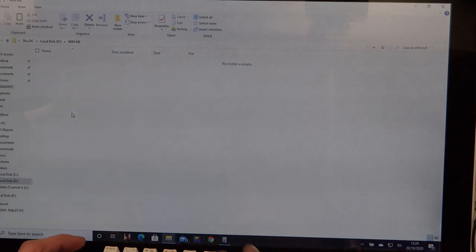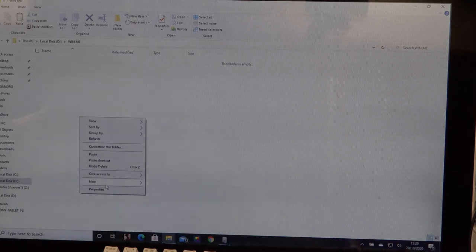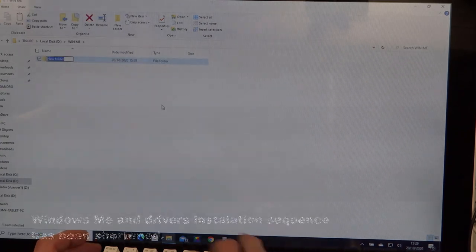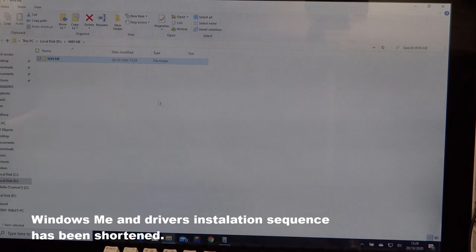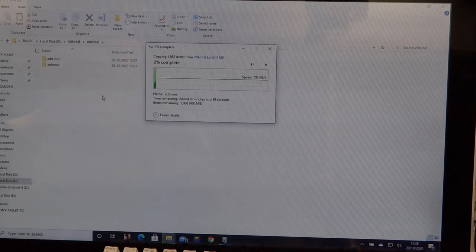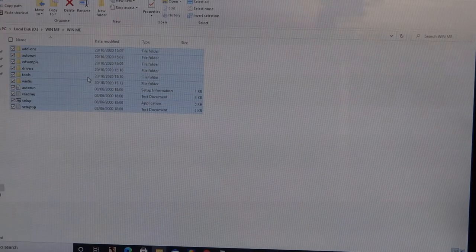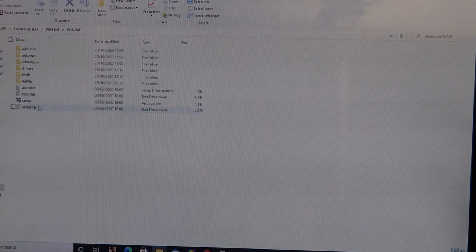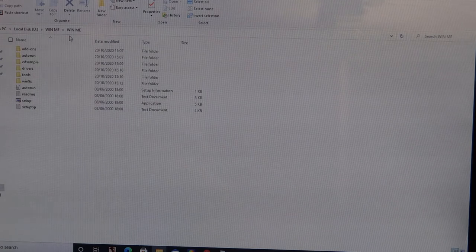Let's create a folder for the Windows ME files to go into. I've already copied the CD-ROM files to the hard drive on this computer - this is going to take about eight minutes. So that seems to have copied across now - all the setup files for Windows ME are now in a folder on the hard drive that's going back into the Sony VAIO.